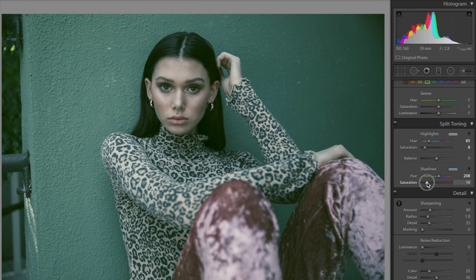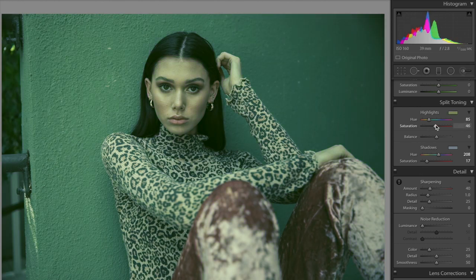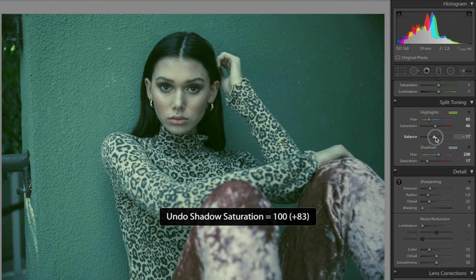If you ever wonder why the shadows or highlights didn't work, just pull the saturation up — make sure it's not on zero because sometimes we do that. Bumping up the saturation on the highlights and shadows changes things quite a bit. You can also play with the balance.